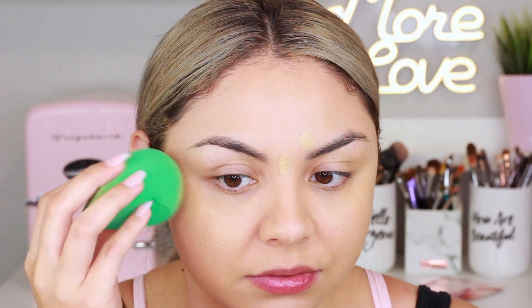I really like the finish of the foundation — it looks beautiful. Applying another half pump: it feels really lightweight on the skin, doesn't feel heavy or cakey, and has a really hydrating formula. It does dry down, so it doesn't stay wet. I feel like it has such a beautiful finish and it really does look like my skin. I actually think this is a pretty good match for me — I might like the 270C more than the 300C.